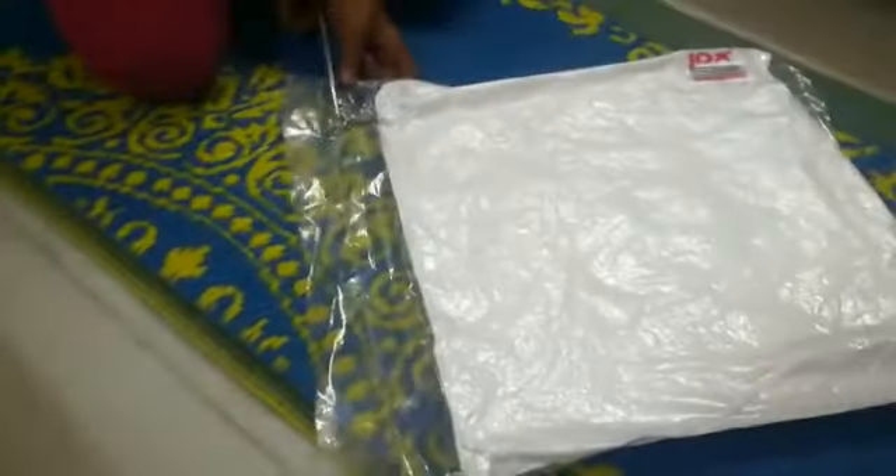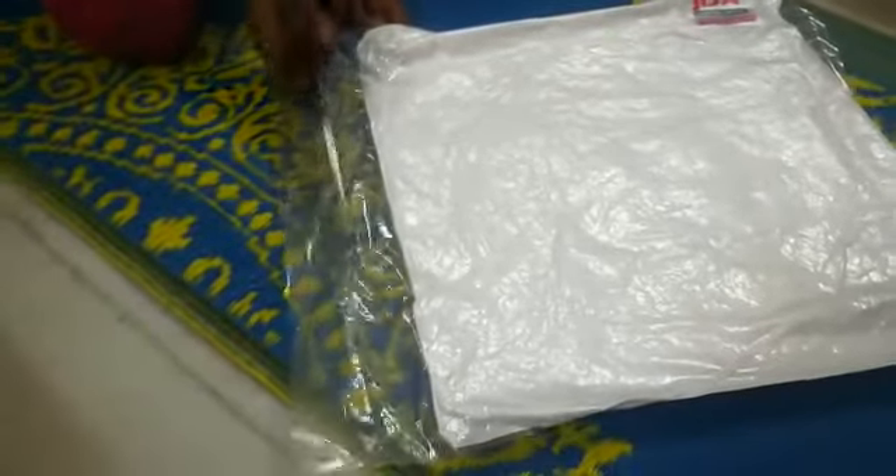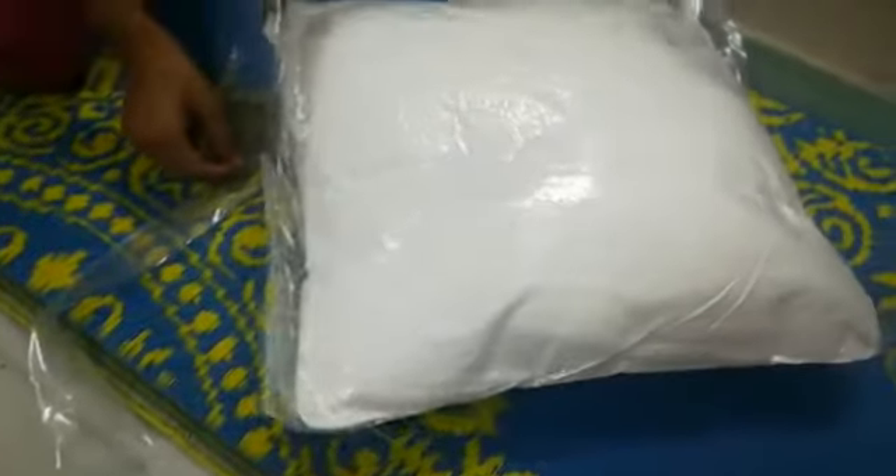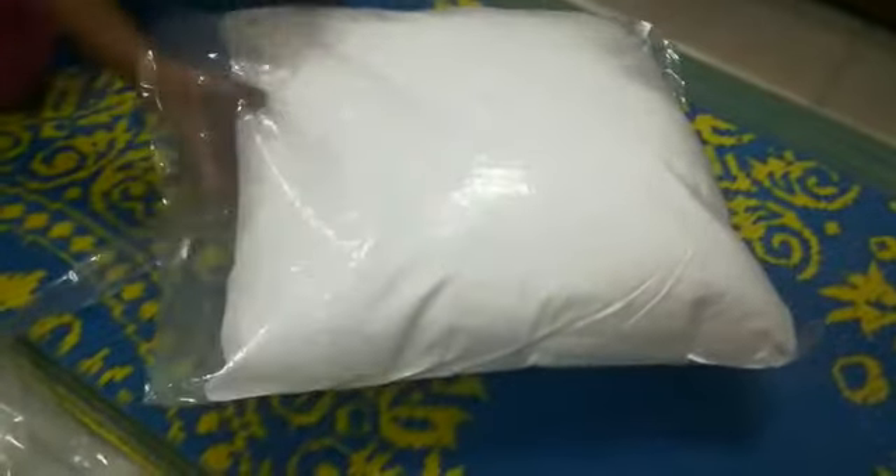Now we will open it with a scissor. You see it — look at this, it is fluffy.